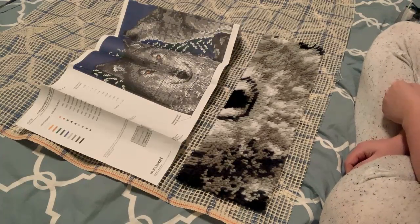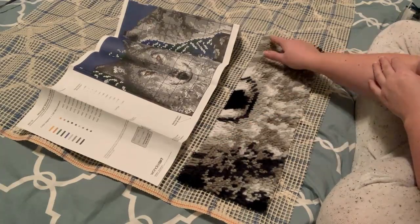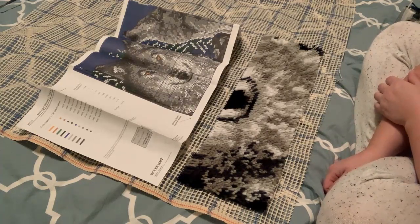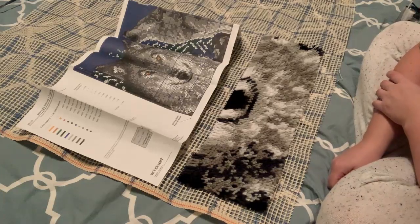Alright, so this is where I'm at: I got three rows in of 70, that's 210, and then another 10, so that's 220 stitches — and it took me almost two hours. So yeah, it's gonna be a slow process. Do you think it's worth it though? You would think something similar might be available at Walmart for 15 bucks, right?